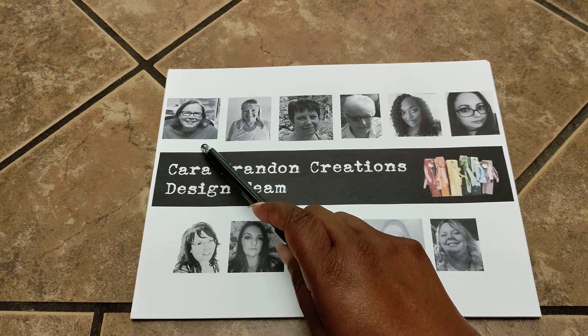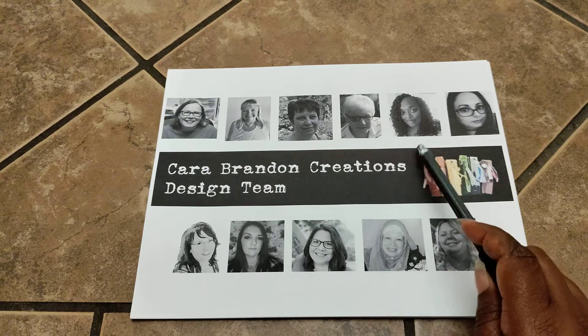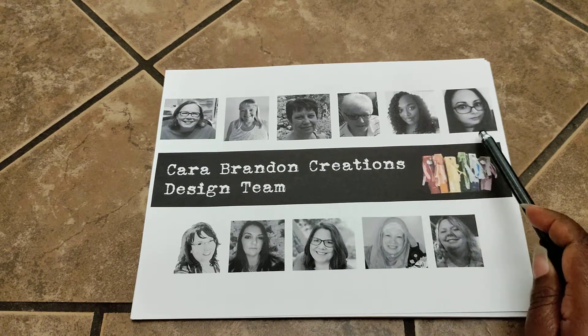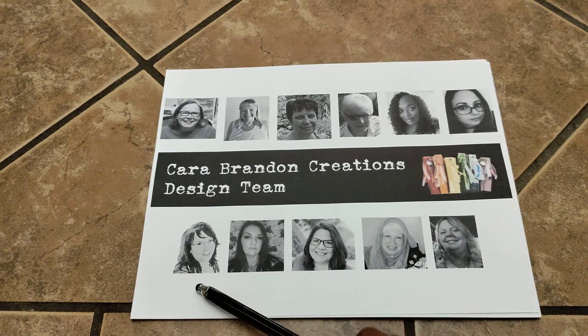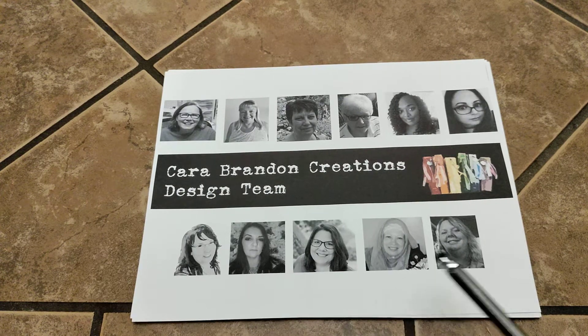Here we have Marcy, Sharon, Linda, Wendy, myself Ebony, Jennifer, Lori, Kelly, Denise, Deborah, and Gardena.